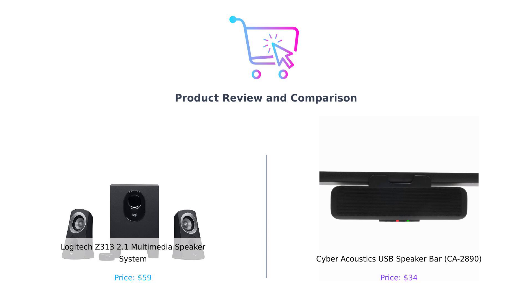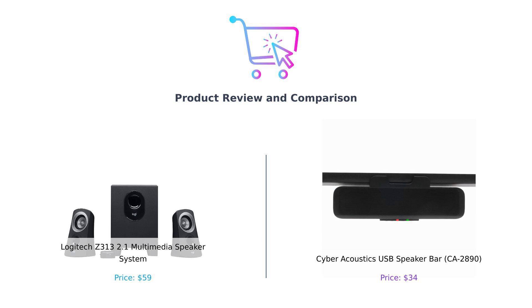Hey there, BuySmart fam! Welcome back to your one-stop shop for all things comparison. If you've ever felt lost in the sea of speakers, you're not alone. Today we're diving into a battle of sound: the Logitech Z313 and the Cyber Acoustics USB speaker bar.